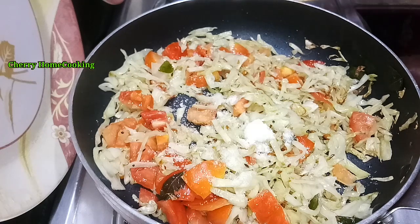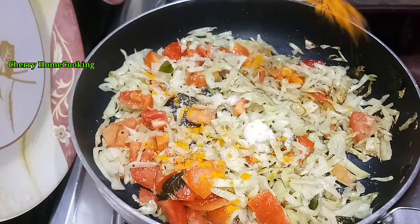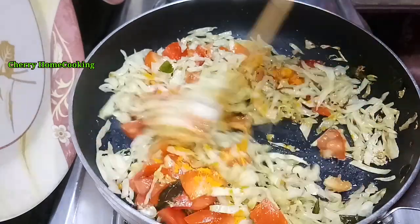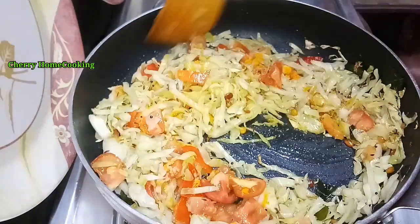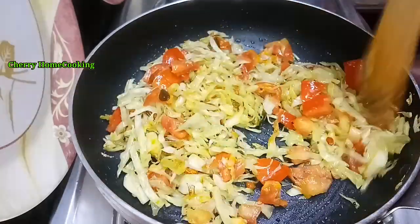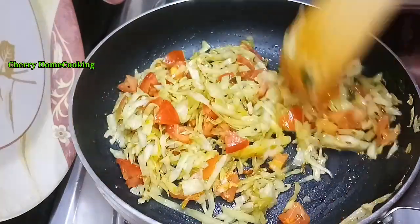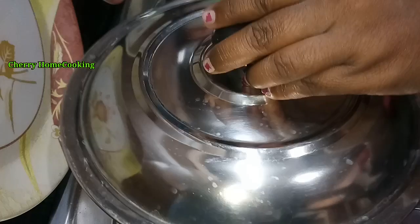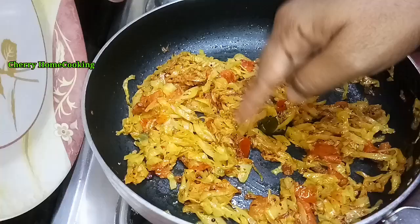Add 1 to 2 tomatoes and a little salt. They will release some water and cook down.